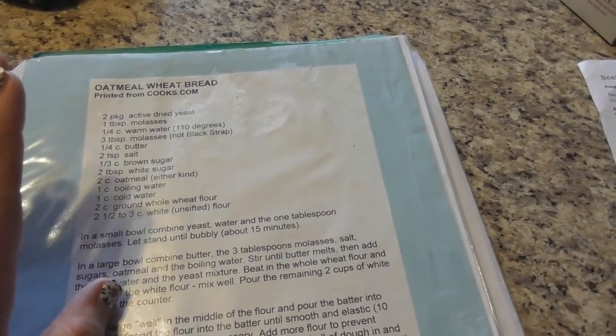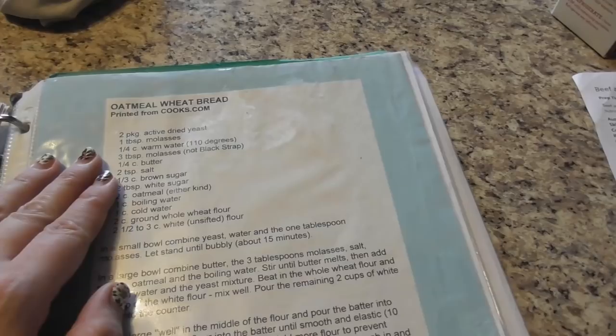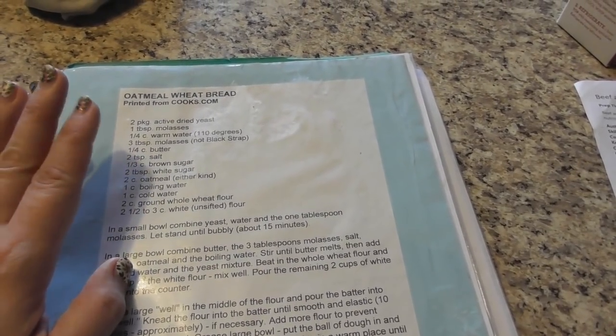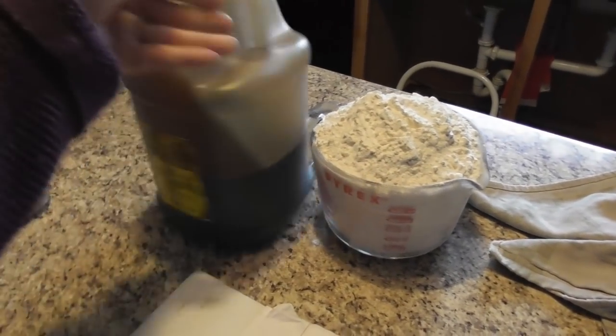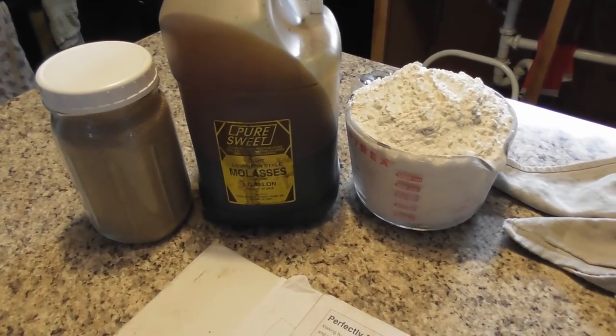This won't actually even be done in time for lunch, so this will be tomorrow's lunch — maybe we'll have it with dinner. Going to make a big batch of it. I remember really liking this recipe, but I did it years and years ago. Art kindly helped get my flour, molasses, and yeast out to help me.